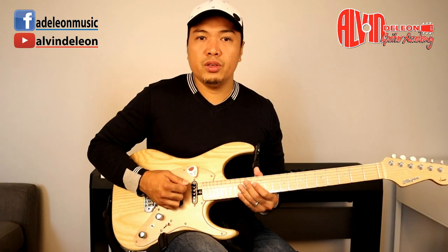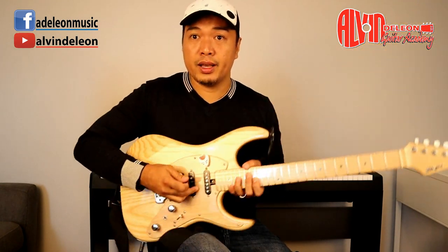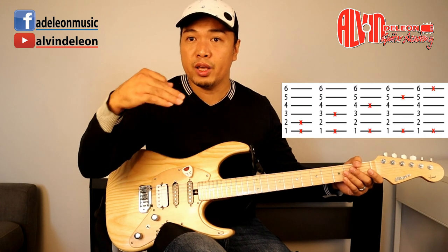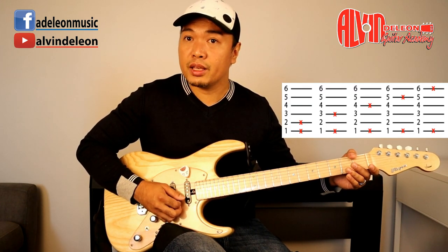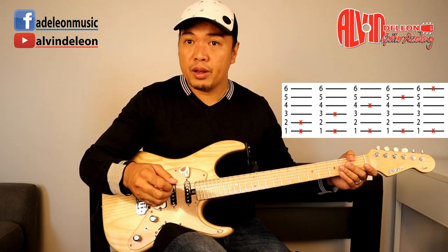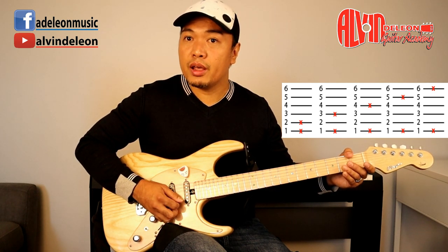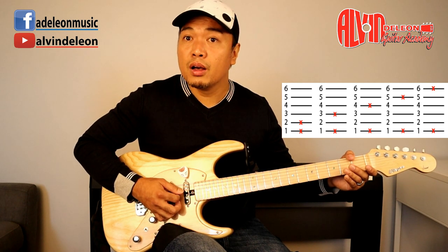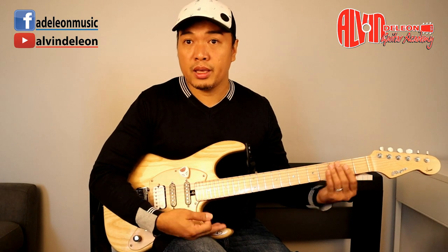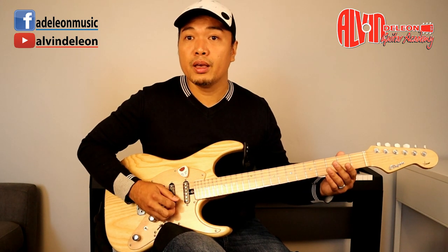The reason for skipping strings is to get used to the distance between them. The strings all have the same spacing, so we train the right hand to feel that distance. Going from first string to second string is easy — they're neighbors. But first string to third string is different: you skip one, and the movement changes even more as you go to the fourth, fifth, or sixth string. Train yourself to play without looking.